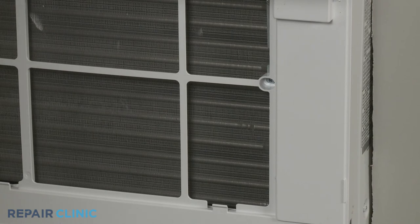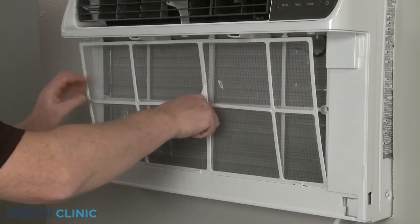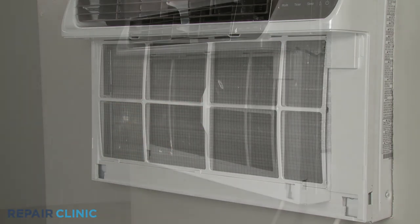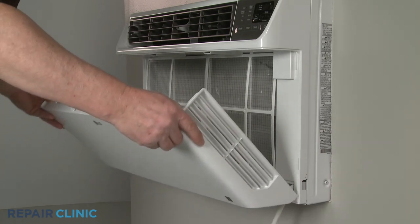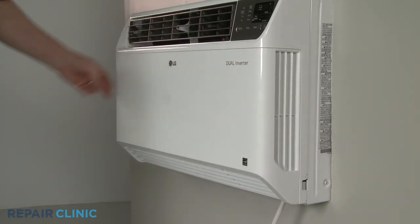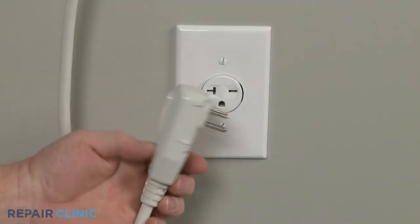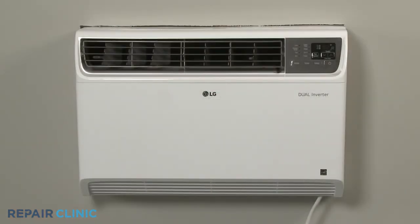Re-align the air filter by positioning the bottom edge first, then snap the top of the filter into place. Align the inlet cover hinge tabs with the slots in the grille assembly, then snap the top portion of the cover into position. Plug the power cord back in, and the air conditioner should be ready for use.